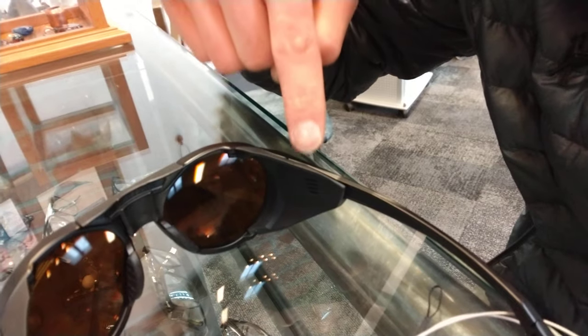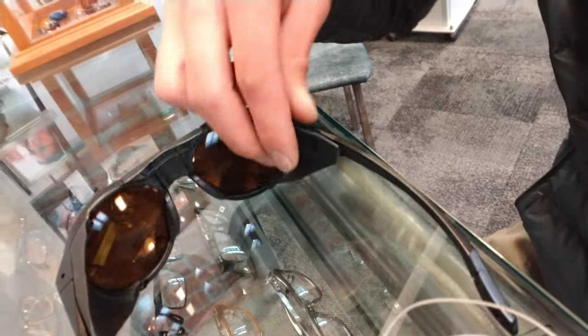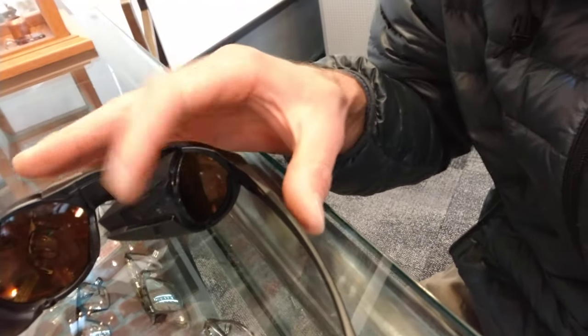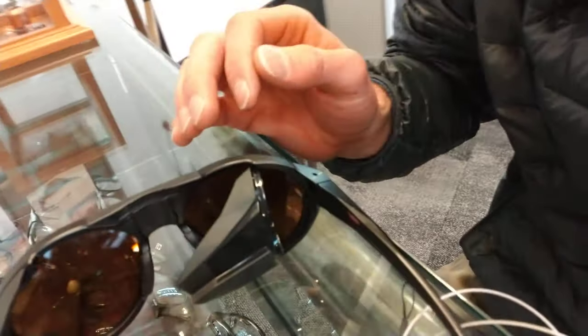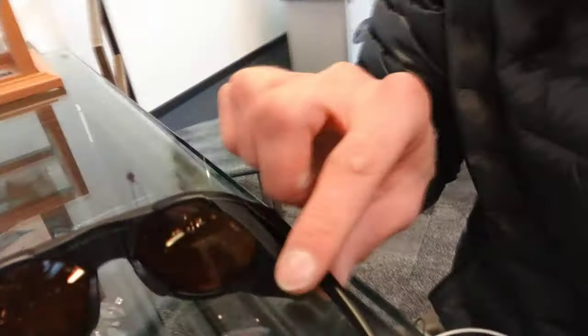On the side pieces here, these guys actually clip into the temple. When they're clipped in, you can't quite close the arms of the frame. So what you do is unclip them — now that's free to swing and you can close the arms on the glasses. It all holds together nicely as one piece when clipped in, but you can pop it out if you want to put the glasses back in the box or case.